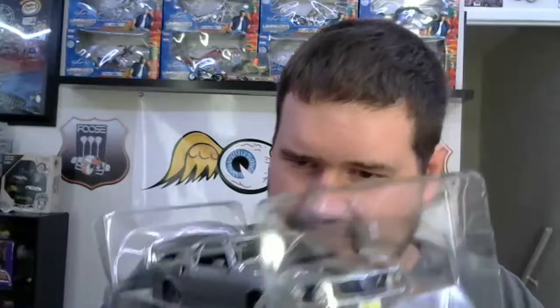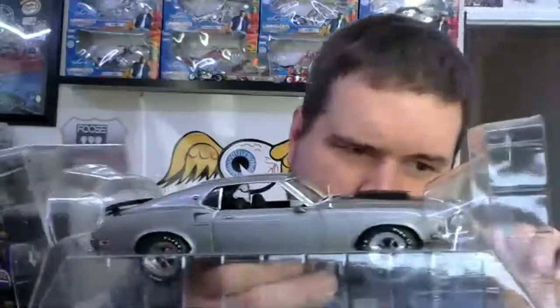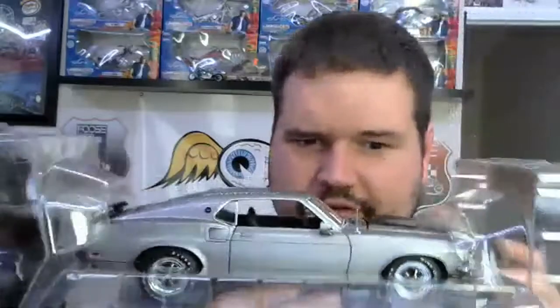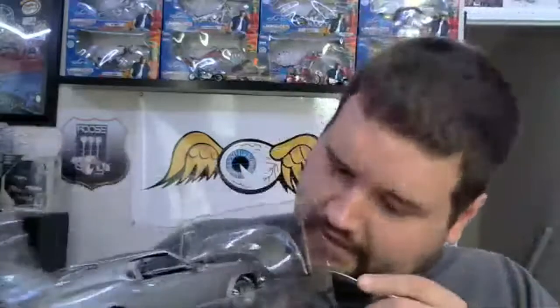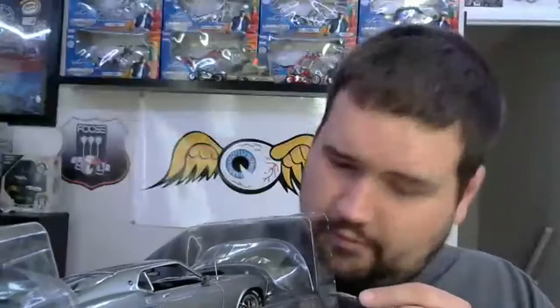This model is absolutely amazing — just super well done. You can see how deep that paint is; it's almost like a dark green. I remember in the first movie one of the thugs says it's a '68, and I think John Wick corrects him on the year.